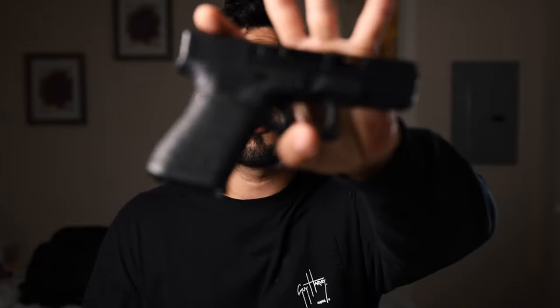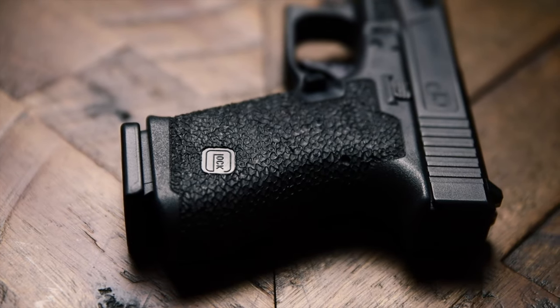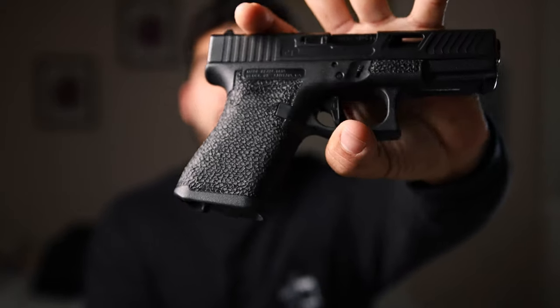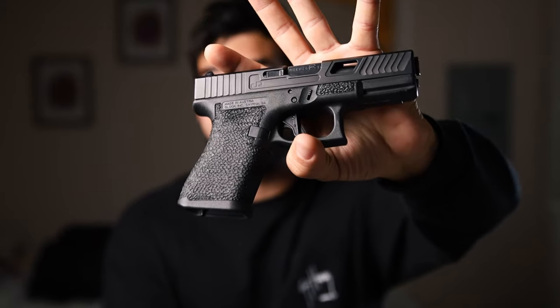The first thing you're going to notice is the stipple job — the texture is a little bit different from a stock Glock. I'll throw some B-roll in here. This stipple job is called Dragon Skin, and I think it's one of the most famous and popular stipple jobs by Battle Ready Arms. I like it because it helps my grip and it looks really good. It's an excellent choice for concealed carry because it increases grip ability but it's not so aggressive that it rips up the skin on your hand or scratches you when concealed carrying.